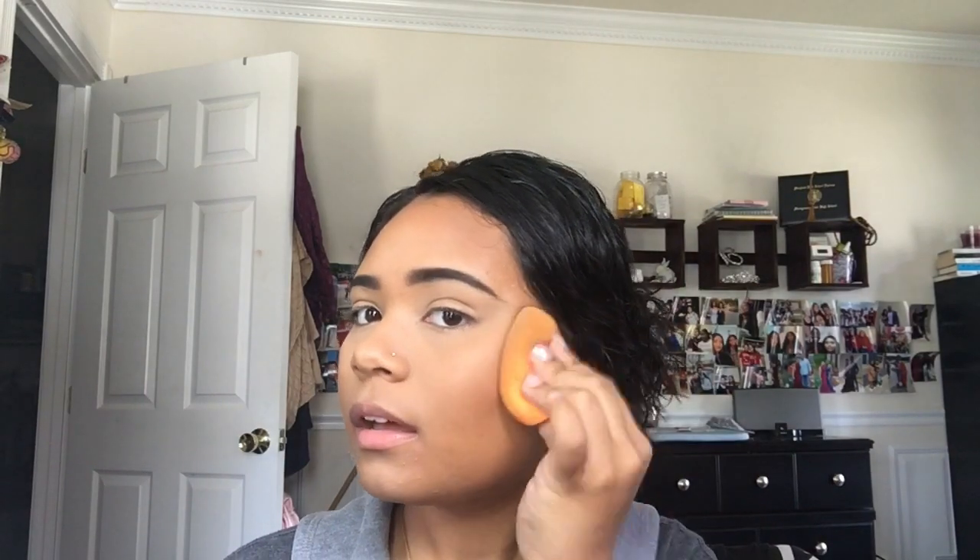I'm using this Maybelline Fit Me Chubby Stick in the shade 355 for contour. I always like to use a warm shade — I don't like ashy shades. This is mainly just for warmth and bringing color back into my skin. I don't really care too much about dramatically changing the shape of my face. After that's blended out with the brush, I go back in with the beauty blender to make sure everything is blended nicely.